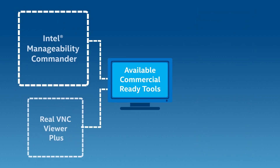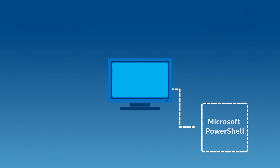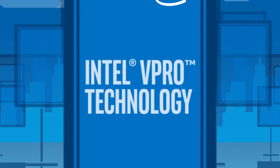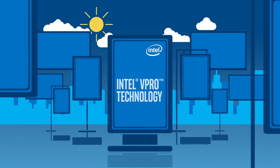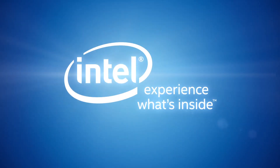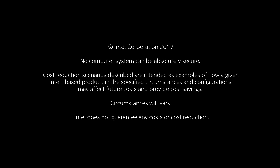There are multiple commercially ready tools available to help you get Intel vPro technology deployed. For more information, go to www.intel.com/vProinretail.